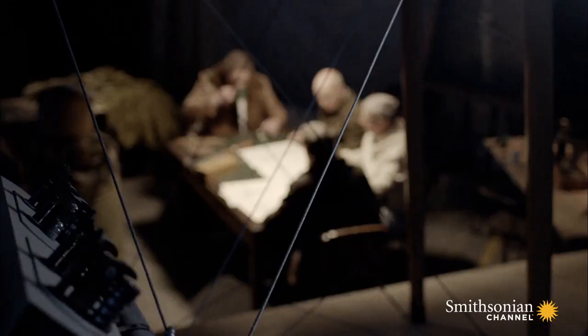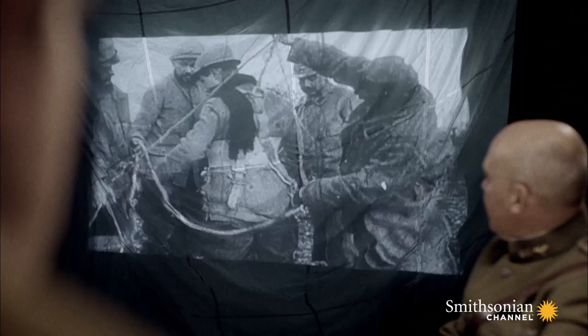October 1918, the year after America joins the war, the U.S. Air Service assembles a crack team to take on the challenge. They're led by James Floyd Smith, an engineer. Smith analyzes parachutes that have been saving lives in the war since 1916.